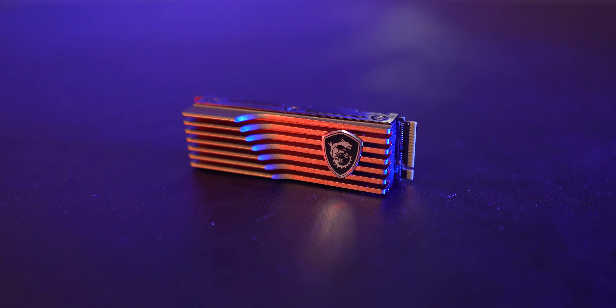Let me tell you how the MSI Spatium M480 has a cold heart and how it doesn't give a flying F to all the warmth you might want it to feel.